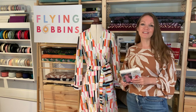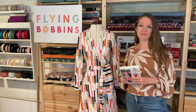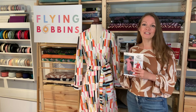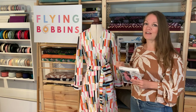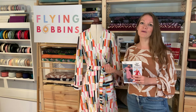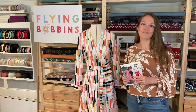This sew-along will feature as the sew-along project of the month in my sew-along club for the month of August 2024. I'm going to video myself cutting out the fabric, measuring up, and making the dress all the way through the different stages, giving you tips and techniques as I go along, so you can sew along with me with confidence and make your very own beautiful DVF wrap dress.